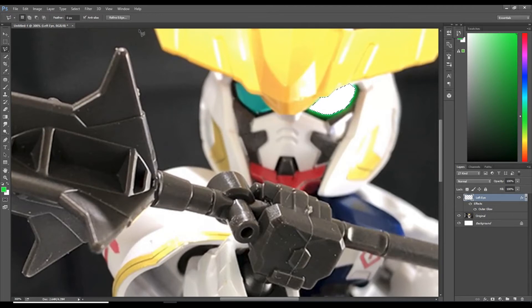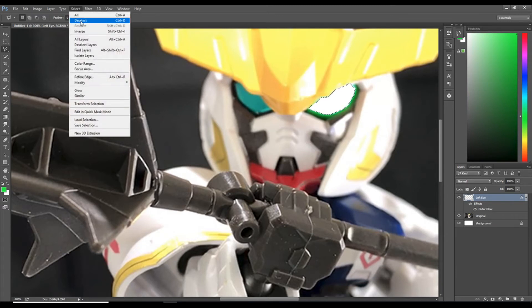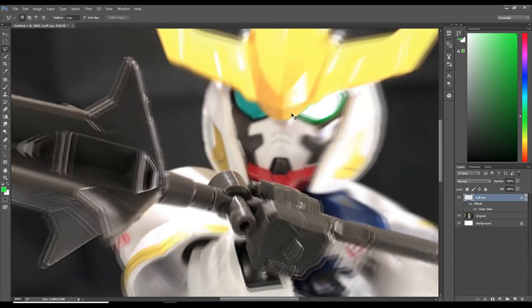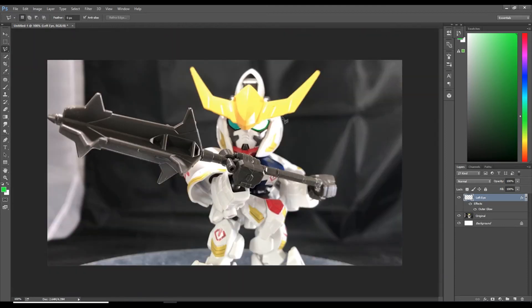Now let's compare the left eye to the right eye. You don't want the marching ants animation interfering with your vision, so hit Select at the top and select Deselect. Now let's zoom out with Ctrl minus. You can tell the difference — here's the glow, and this is definitely the sticker. Now let's work on the right eye.